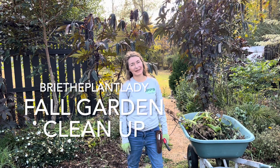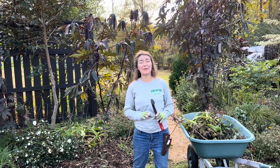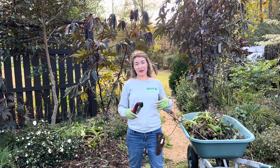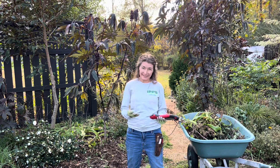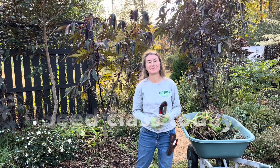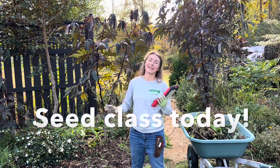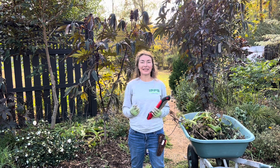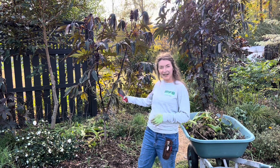Hi everybody, I'm Bree the Plant Lady and today I am continuing to work my way around my property to sort of preemptively cut down summer plants as we finally get into having freezing temperatures. I've also got a seed class that I'm hosting on Saturday and I need to make some more room for attendees to be able to do the hands-on element, so I'm going to take on the bed behind me.